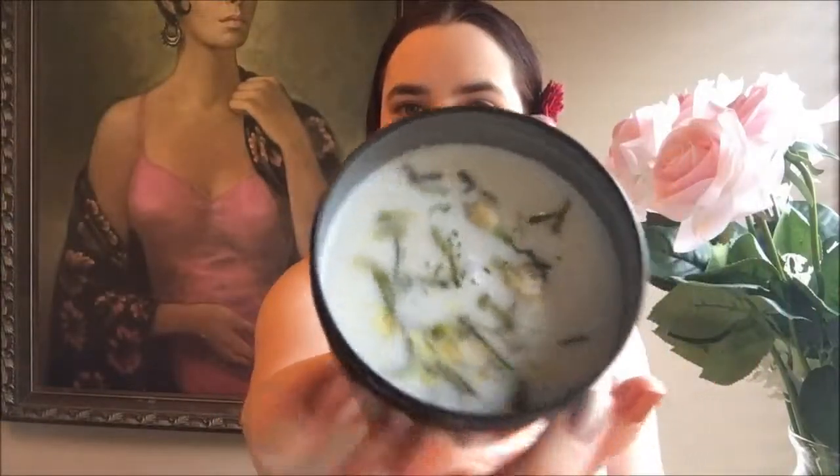We have this black tin that says Beltane candle — it smells very floral and lovely. The candle was created to invoke the energies of nature and the earth. It's naturally organic and vegan, and it contains soy wax, dried flowers, dried honeysuckle, jasmine, and essential oils.